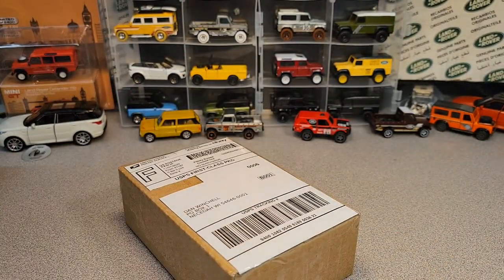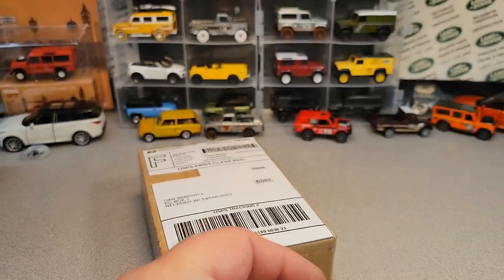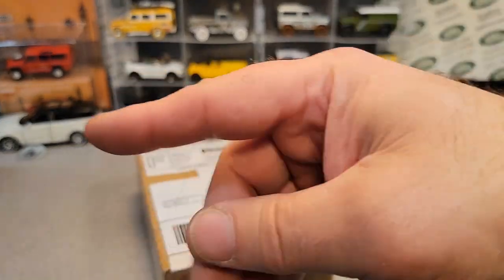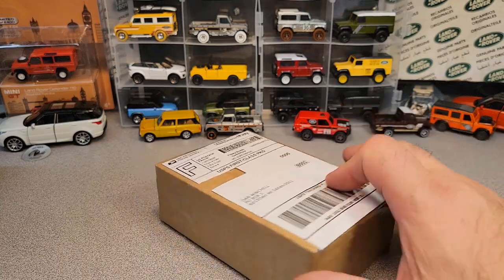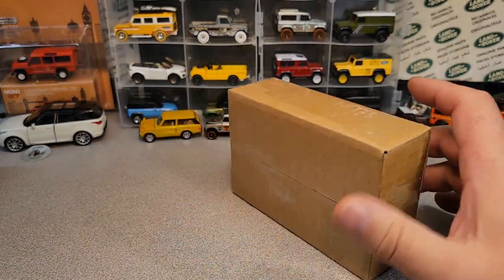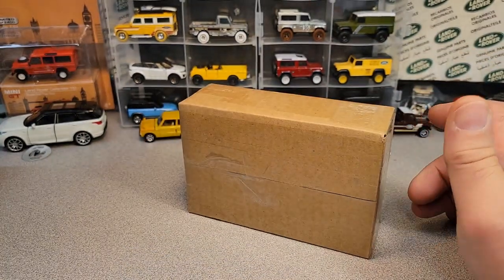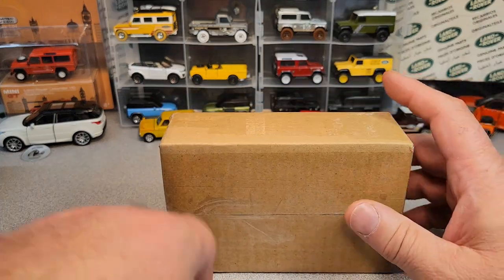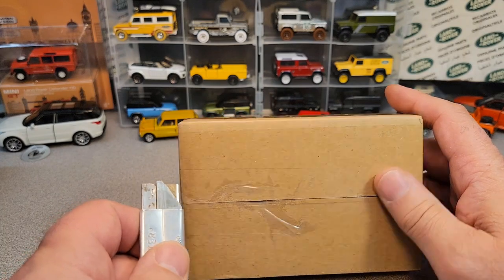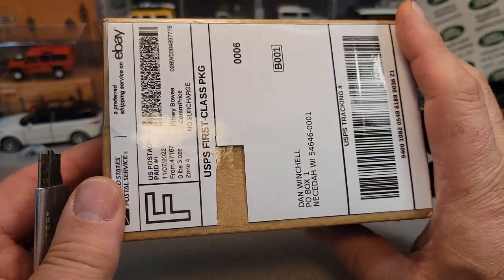Let's see where this came from right away. Make sure you're giving me a thumbs up, subscribing, and coming over to Facebook. It's from Salem, Indiana. I bought this and I can't believe I won it — I put a minimum bid of 99 cents on it and it cost $4.95 to ship, so all together it came to about six bucks.